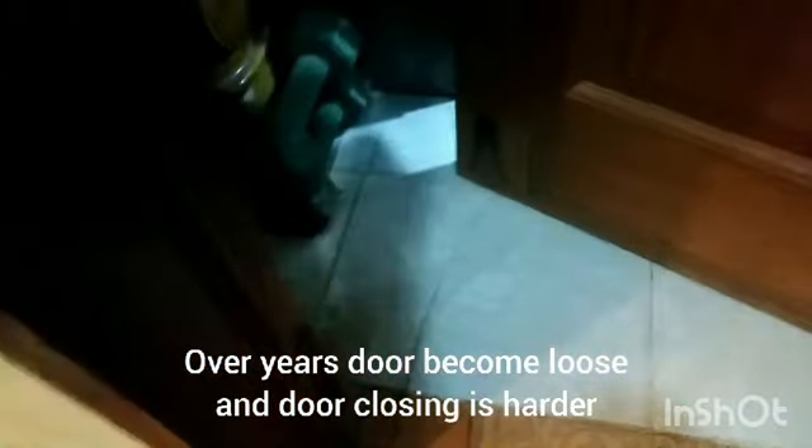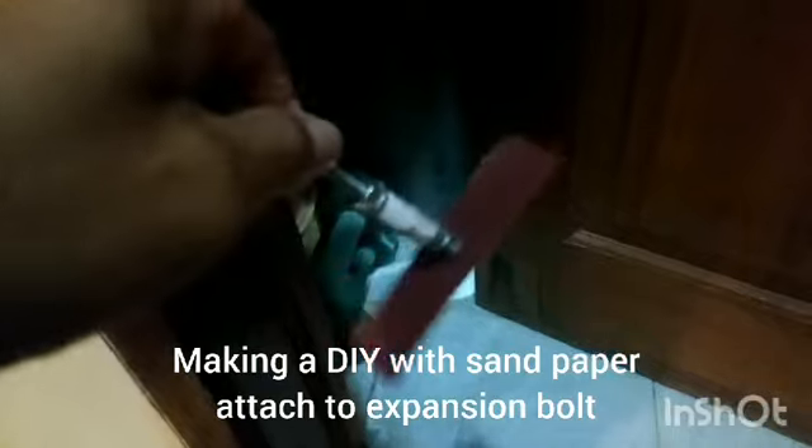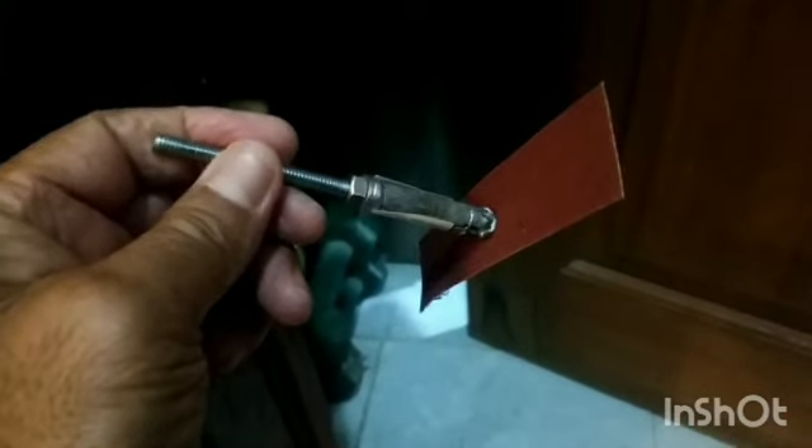I have a problem with this door. I made a cutout from sandpaper, used super glue to stick it to the expansion ball, and put it on the rail. Now we will test it.